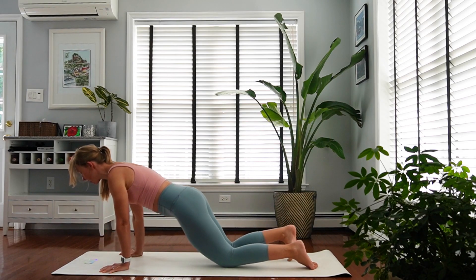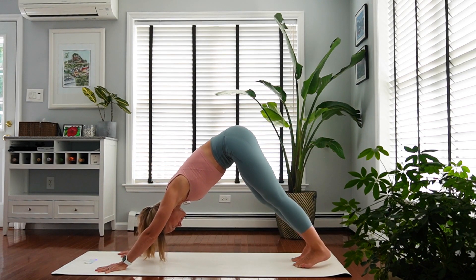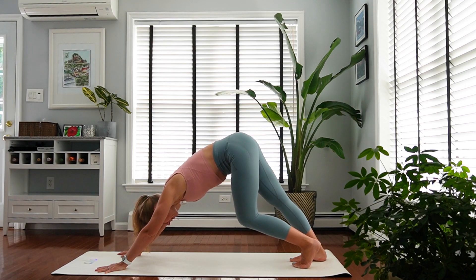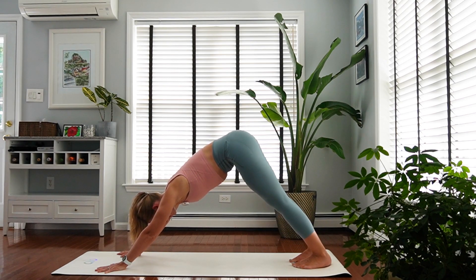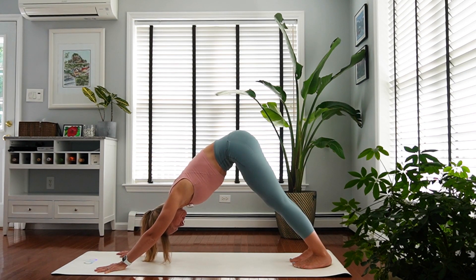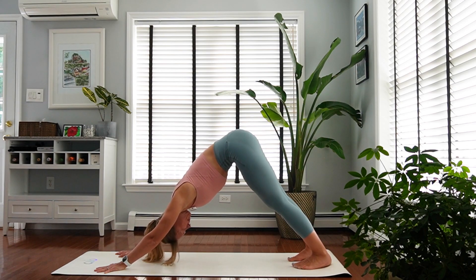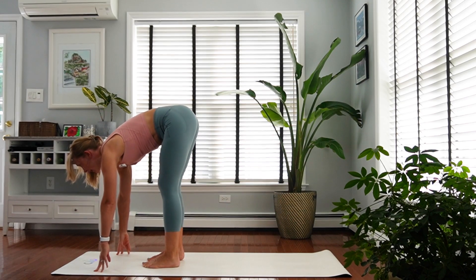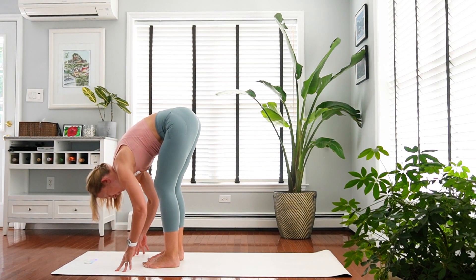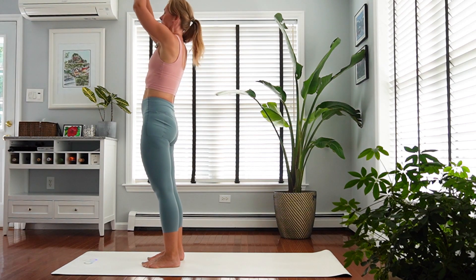Exhale, roll yourself up and back into downward facing dog. Walk your feet, lowering one heel at a time, bending the other leg. Get to stillness whenever you're ready. Lift your sit bones a little higher — heels may stay off the floor. Inhale, look forward and step through to the front of the mat. Inhale to a flat back, exhale fold. Inhale, slowly roll yourself up to standing, hands in front of your heart.